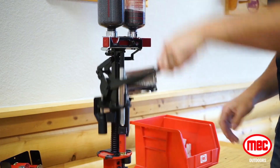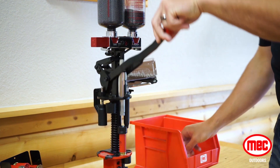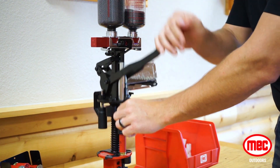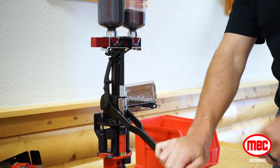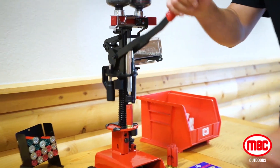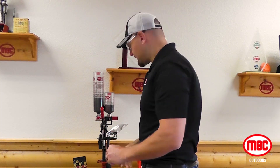Station 3, we're going to bring the handle down, charge bar off to the left, drops our powder charge. We're going to take our wad and seat the wad. Bar comes back to the right, our shot goes in, so everything is in the shell right now. All we have to do now is close it.